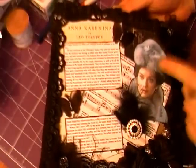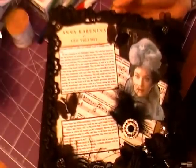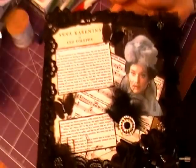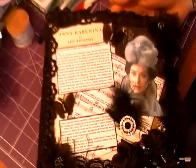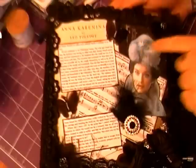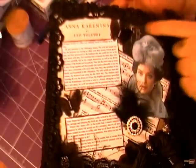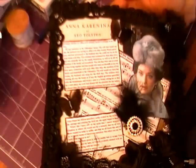It's a mixed media canvas with an Anna Karenina theme. I have Nicola Pageant as Anna — she was always my favourite actress to play Anna. It's an old BBC production which is amazing if you can get hold of it. I started off with a Graphic 45 paper as the background, it's from the Time Travellers collection I believe.